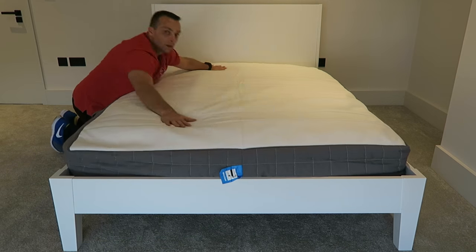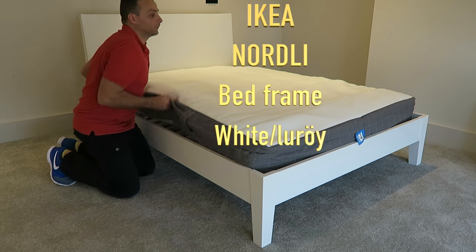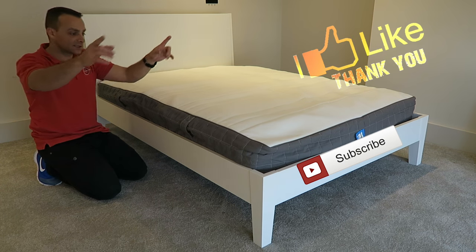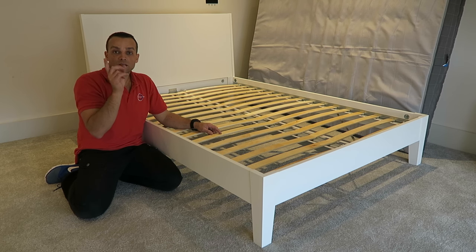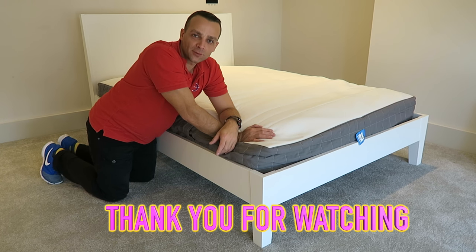All done! This is the Nolled bed from IKEA. Hope you enjoyed the video — if yes, thumbs up and subscribe to my channel, as always it made my day. Don't forget to check out my review on this bed — I'll leave the link in the description and you can see it somewhere here as well. See you in my next one very soon. Thank you for watching, have a beautiful day.